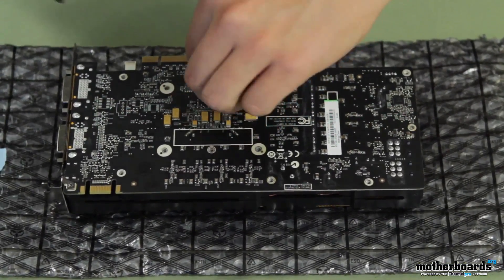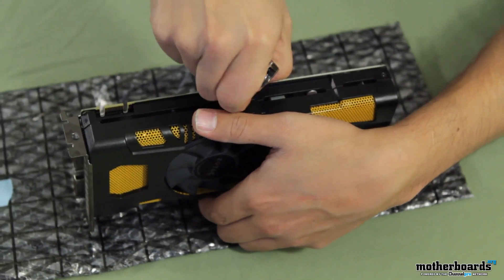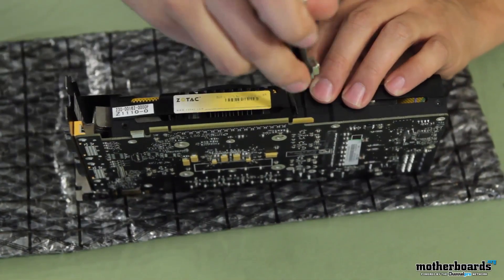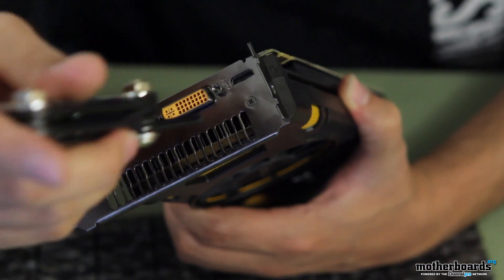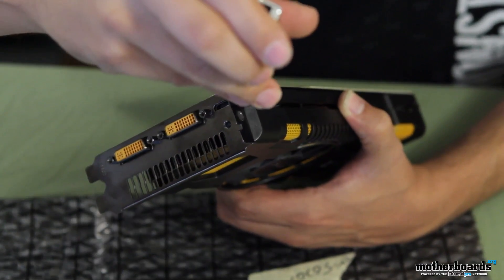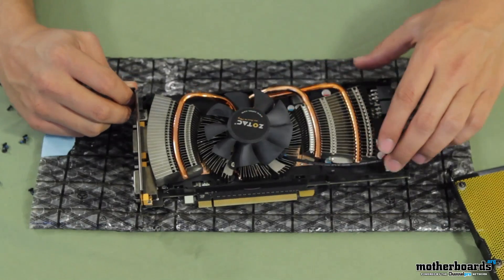Once the screws are removed, now we're going to remove the screws from the side of the card. These are the last screws that are actually holding the shroud onto the card. It looks like we've got two more here — one on the I/O plate and one on the side. Now we can remove the upper part of the shroud, and it just comes off like that. Now you can see the entire heat sink and fan underneath it.